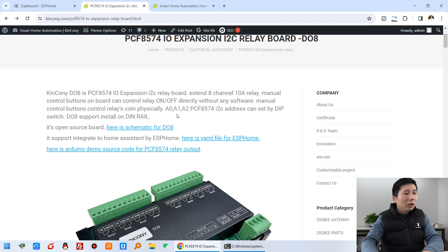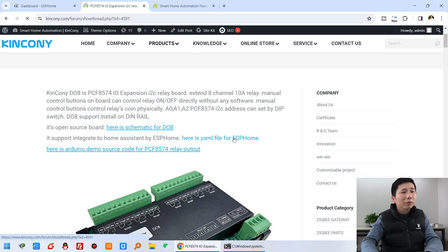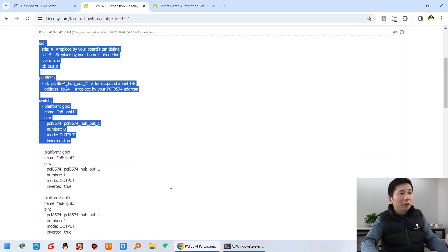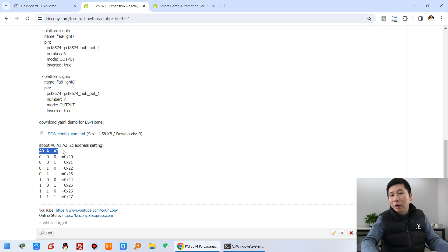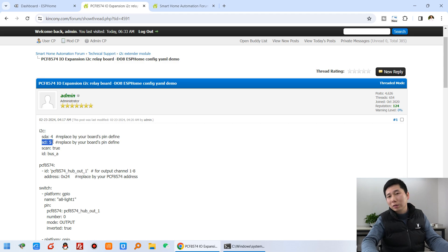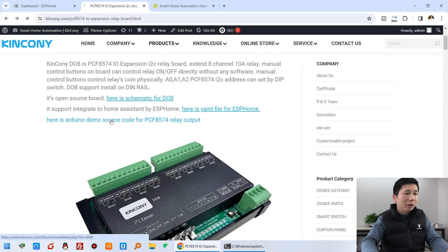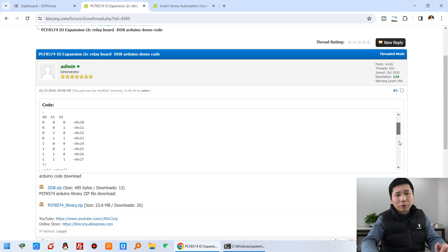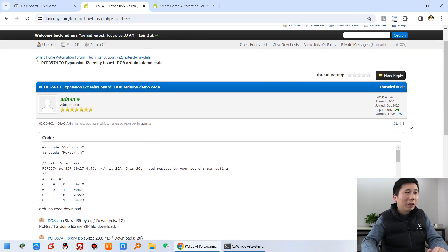The board can be integrated into Home Assistant by ESPHome. We have written this YAML file for ESPHome — you can just copy this code and directly use it. You just need to change the I2C address according to A0, A1, A2 settings — how you set them to 0 or 1 will give different addresses. You also need to define the SDA and SCL pins of the ESP module. There is also Arduino source code — you can use your Arduino IDE, and here is the source code and the Arduino library you can download.